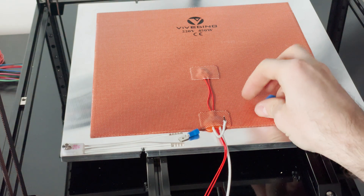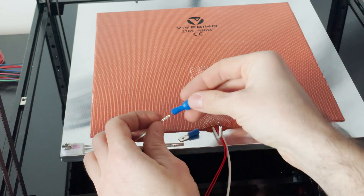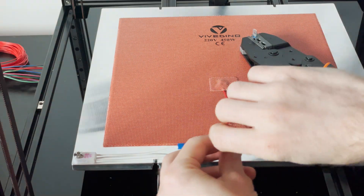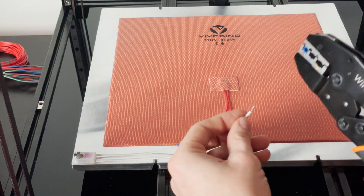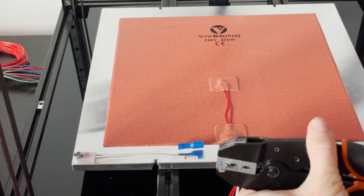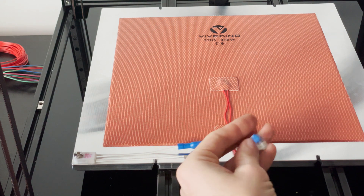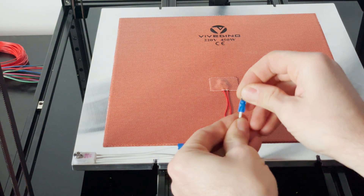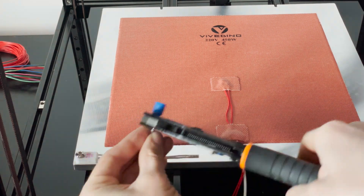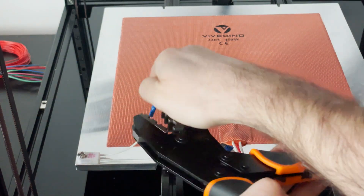I'll put this one here and this one — turn this and see if it worked. Seems like it's secure.